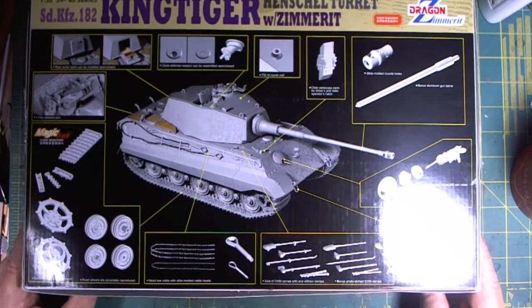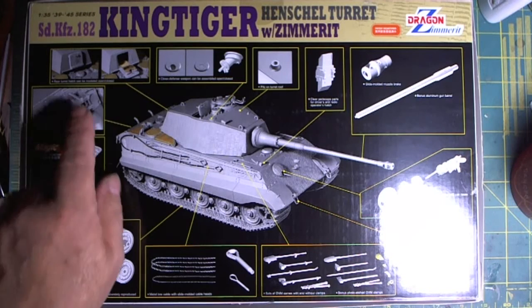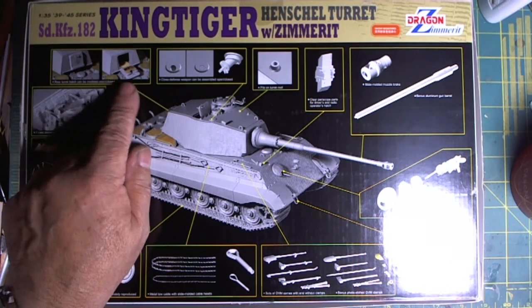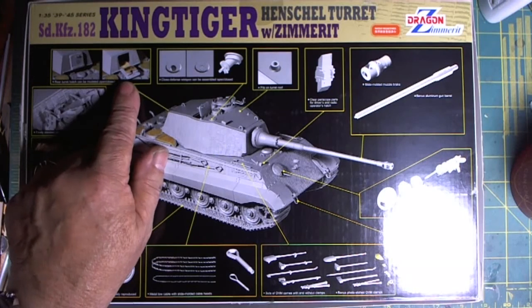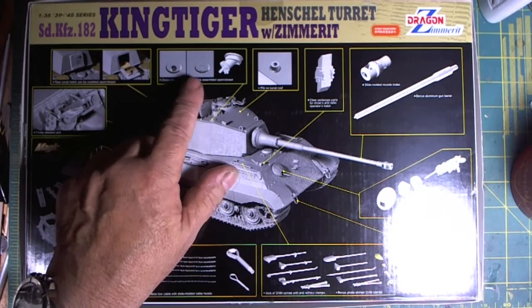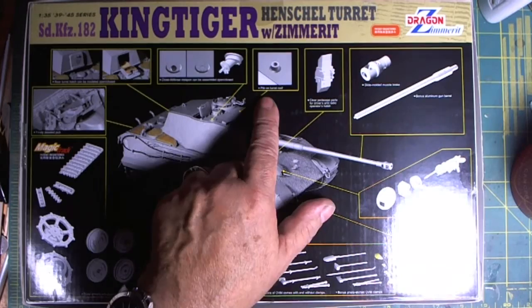The side art is nothing really. And then we look at what's in this box — it is full of goodies. The rear turret hatch here can be modeled open or shut, depending on what we see inside. I like to have it open. And the close defense weapon can also be modeled open or shut.